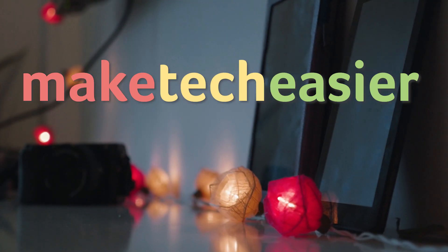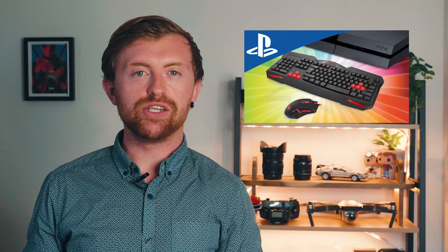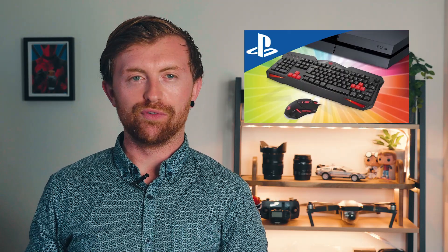Today we'll be showing you how to connect a keyboard and mouse to your PS4. Hey guys, it's Joel here with Make Tech Easier. This isn't common knowledge, but Sony's PlayStation 4 can be used with a keyboard and mouse. There is no extra third-party hardware needed, nor is there any shifty OS manipulation involved. The PS4 supports a keyboard and mouse straight out of the box, and setting one up is super simple.